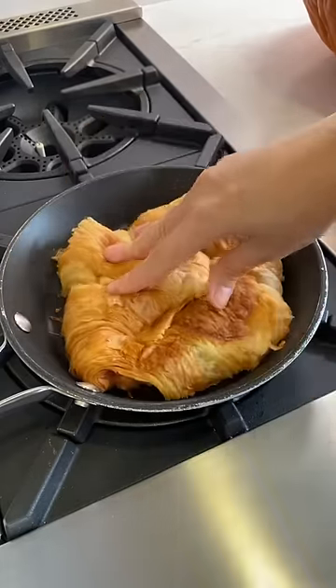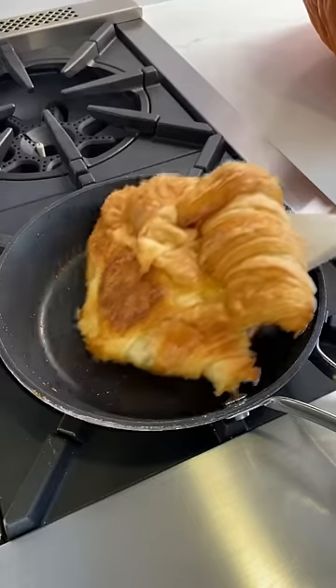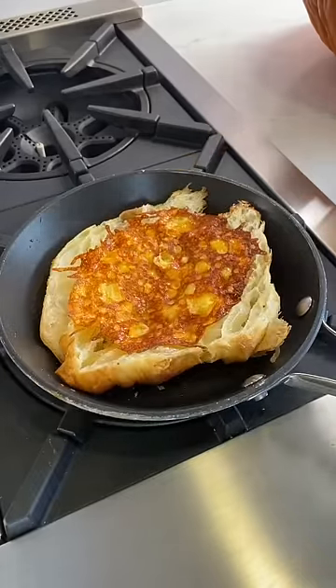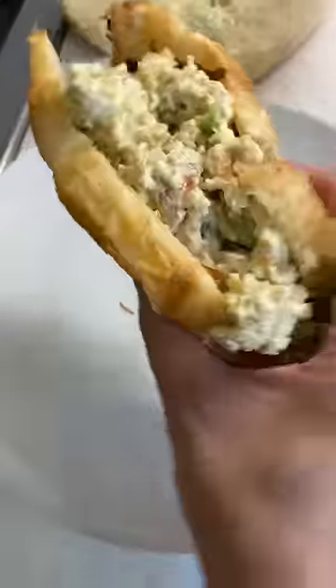Now I just put my croissant that I sliced in half — just flip it over to let the croissant warm up. Just a chicken salad croissant sandwich — that looks yummy!